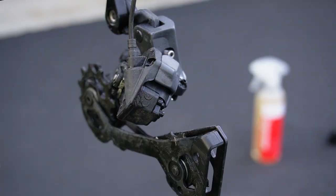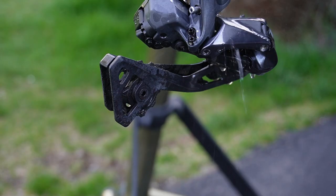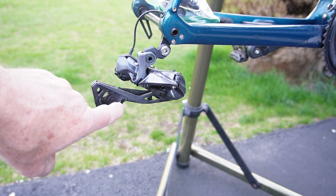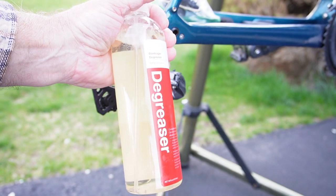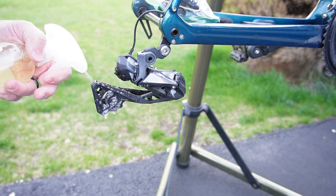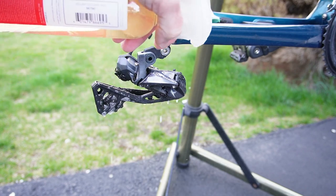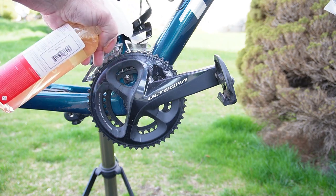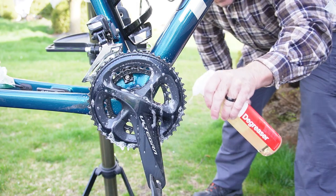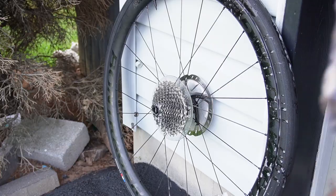There's a lot of build-up on these mechanisms, so I'll get all that off and make sure to get it in all the little pivot areas especially. For the jockey wheels, which are pretty crudded up, I'm using Bontrager degreaser — any degreaser will work. I'll spray the jockey wheels and the chain set pretty liberally, both sides of course, and not forgetting the cassette. Then let that sit a little bit.